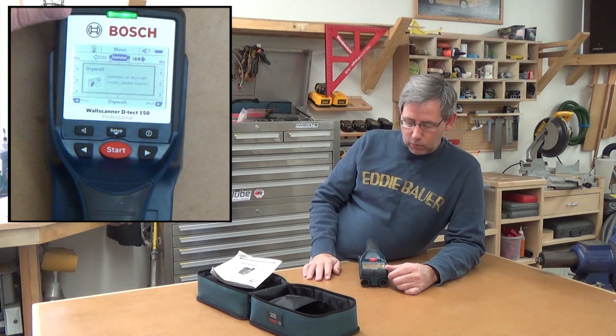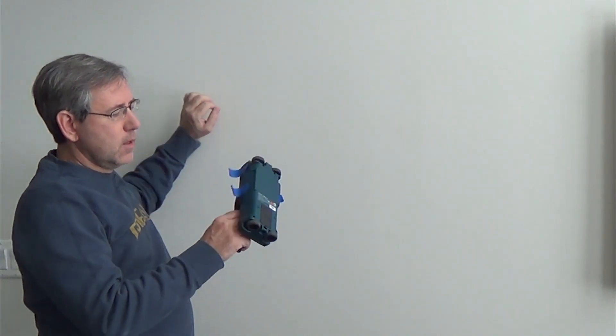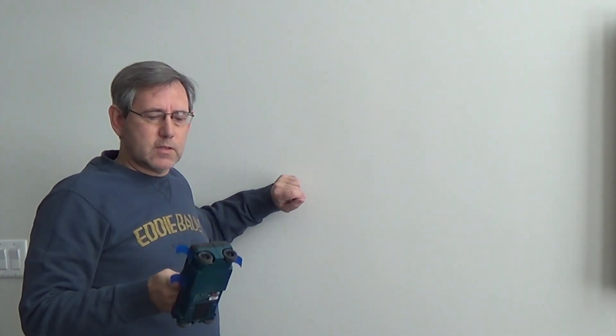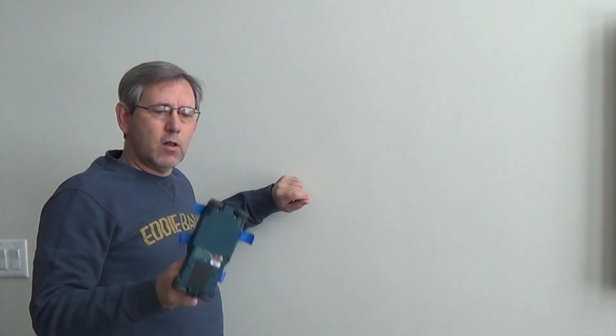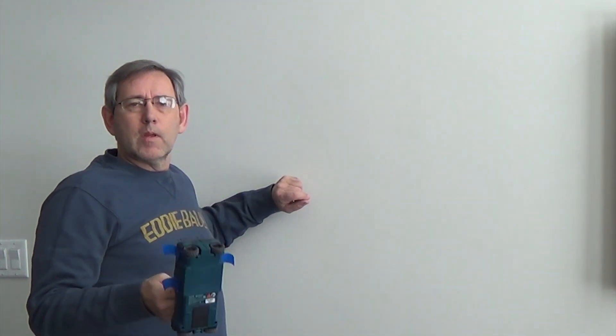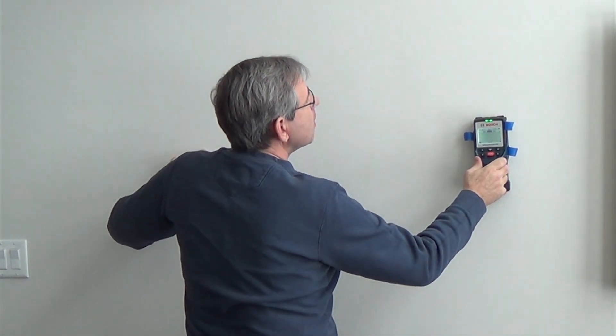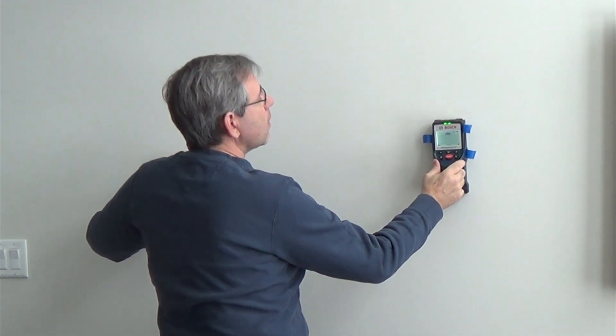And we're back to drywall. So let's take this in the house and I'll show you how the thing works on a basic wall. You just turn the thing on. You'll notice I've got tape stuck to the side of this — that's a trick I learned a long time ago. I'll take my stud finder and tape a few short pieces of tape on it so instead of marking on the wall I just pull the tape off and stick it on the wall. But you start over here and we'll move slowly across.